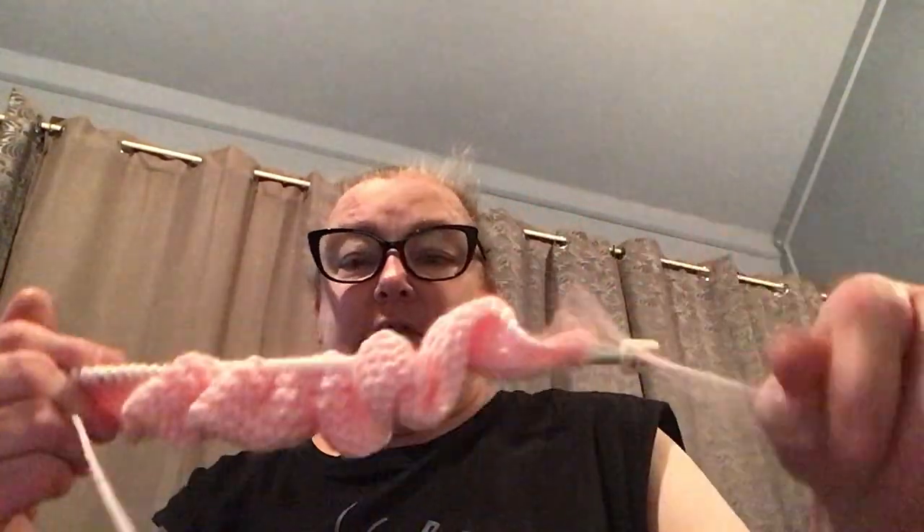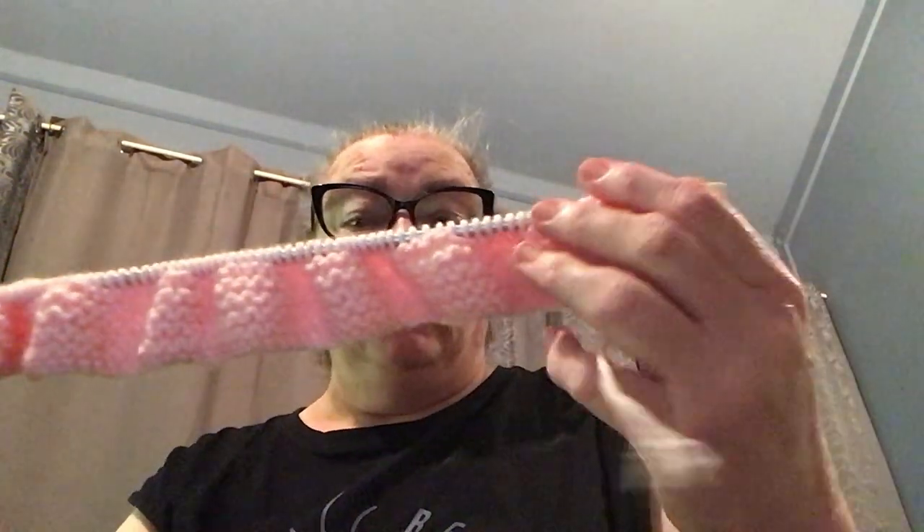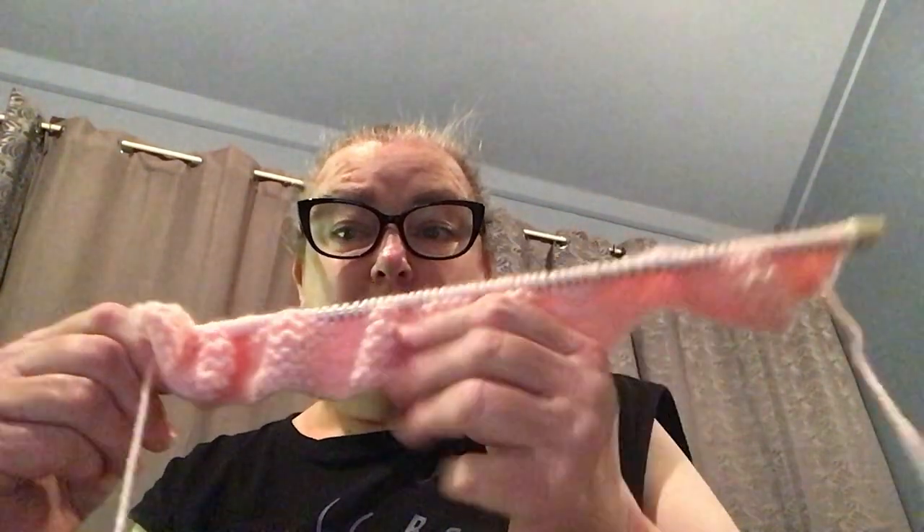I've done my 10 rows of knit — the garter stitch — and there's my orange stitch marker, so that's day one. I've done my band and now I'm starting to do the pattern.